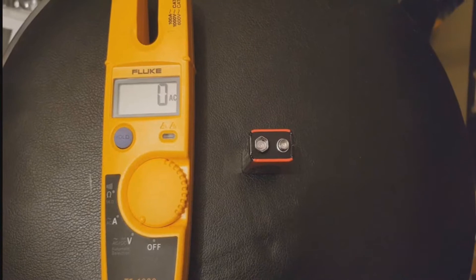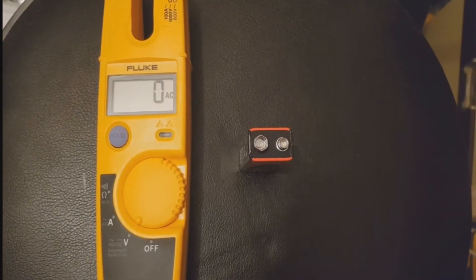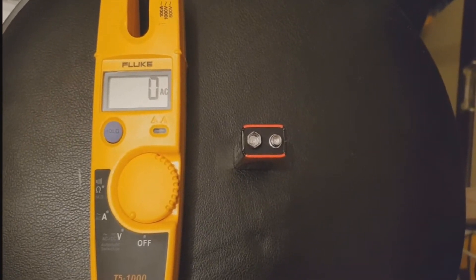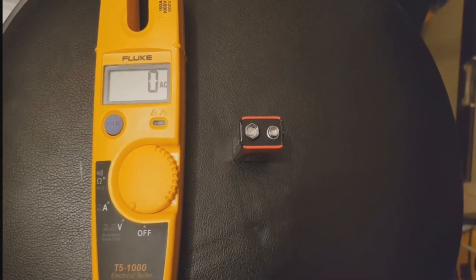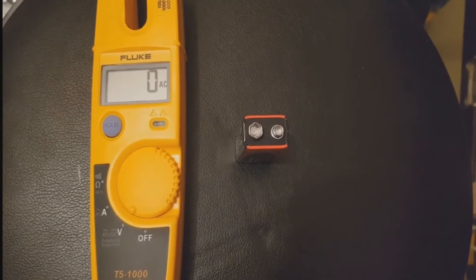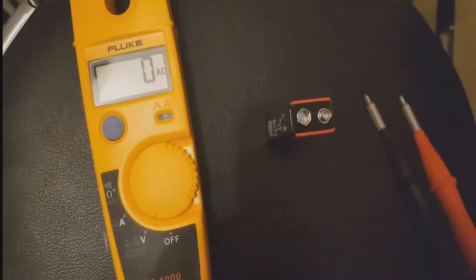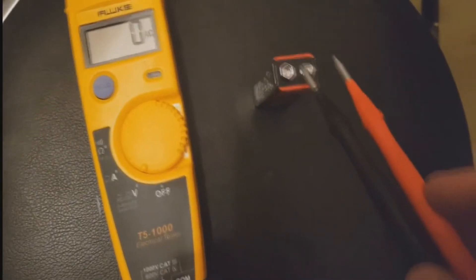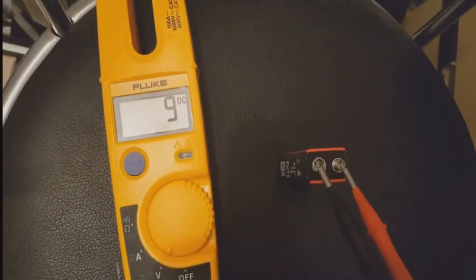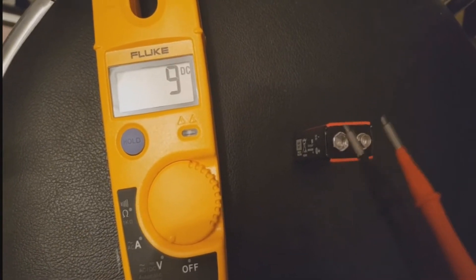I'm going to start with how you measure voltage. You'll notice I've got it set to V for voltage. This is automatic — it doesn't matter whether it's AC or DC voltage; it basically decides itself. I've got a standard 9-volt battery I found in the cupboard. I'm going to test it now — there we go, you can see on the display it says 9 volts DC, so that battery is working perfectly well.